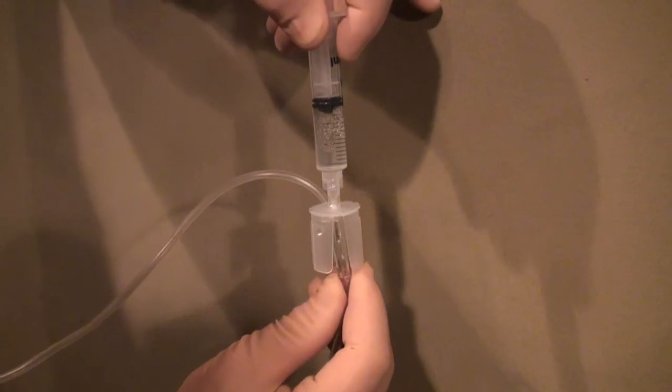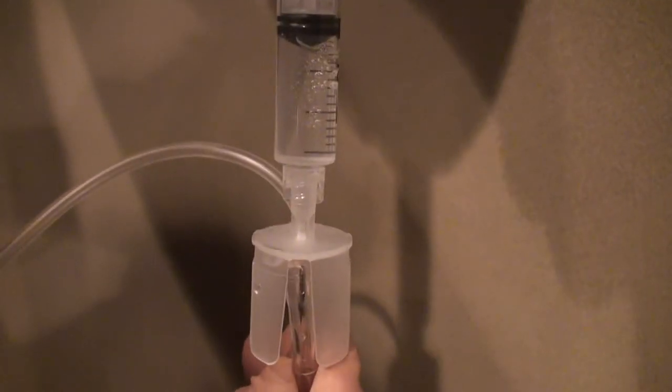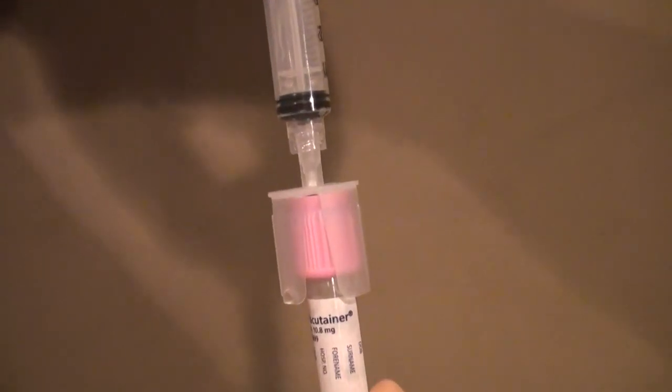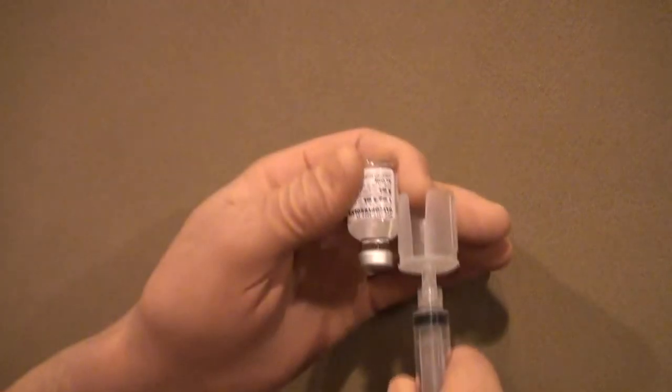MedMate's unique design allows for easy injection into IV ports. And with MedMate, a needle misalignment will not lead to a needle stick. MedMate easily clicks onto specimen tubes for easy specimen transfer. Accidental misalignment does not lead to a needle stick because the protective guards keep the needle away from the fingers.